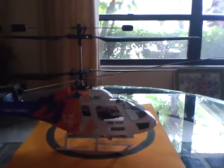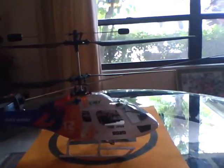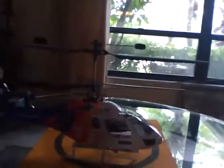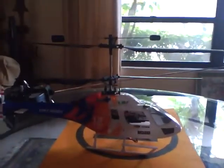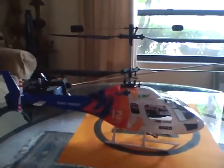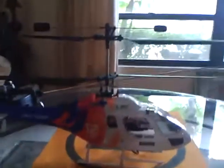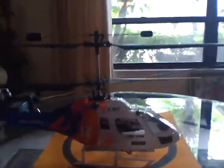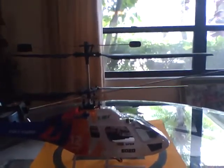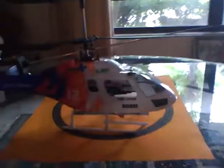I found that every time I turn this on, about 40% of the time my side-to-side cyclics do not work — only my forward and backward cyclics work. I have to disconnect and reconnect the battery and then it works fine. I would recommend this over the Hunter just because it's bigger, it's louder, it's more realistic, and it has a more realistic body to it.